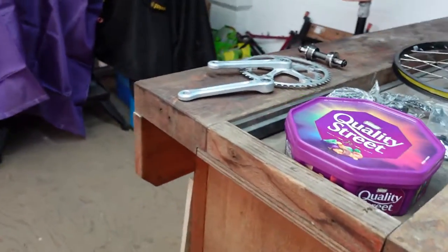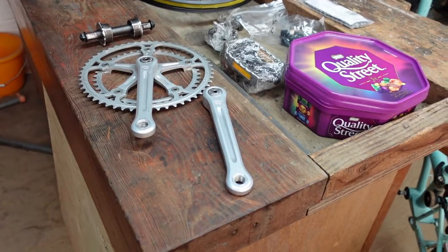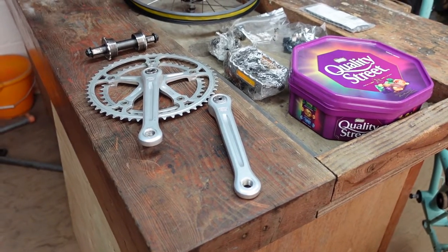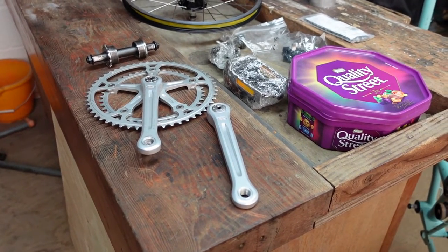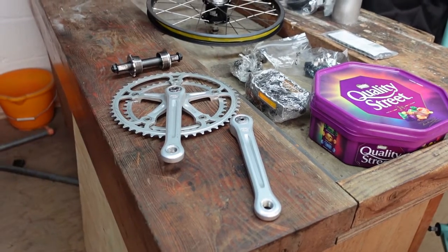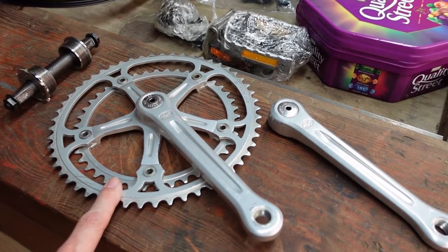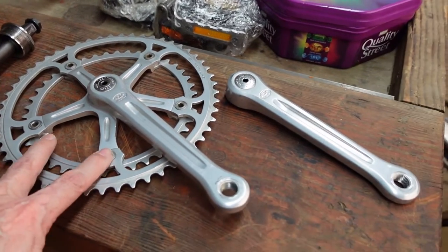Let's have a look at some of the bits and bobs I've bought. I've got these old cranks, probably from the 70s or 80s — Seiki Royal — and they're 165mm. As I keep going on about, the range of movement is important. In the previous video I talked about having a different set from the Special Icy Langster. I'm going to be able to put 165s on the black Brompton, and they've got a 144 pitch circle diameter, which is really what I wanted.